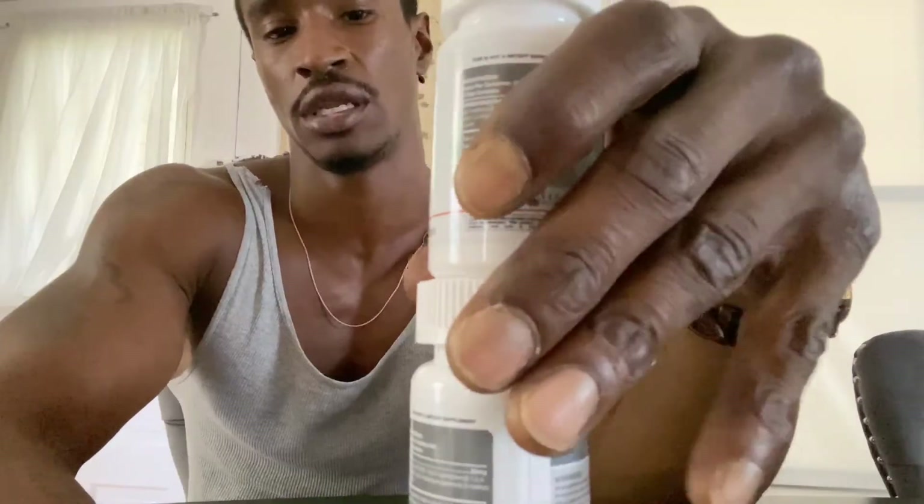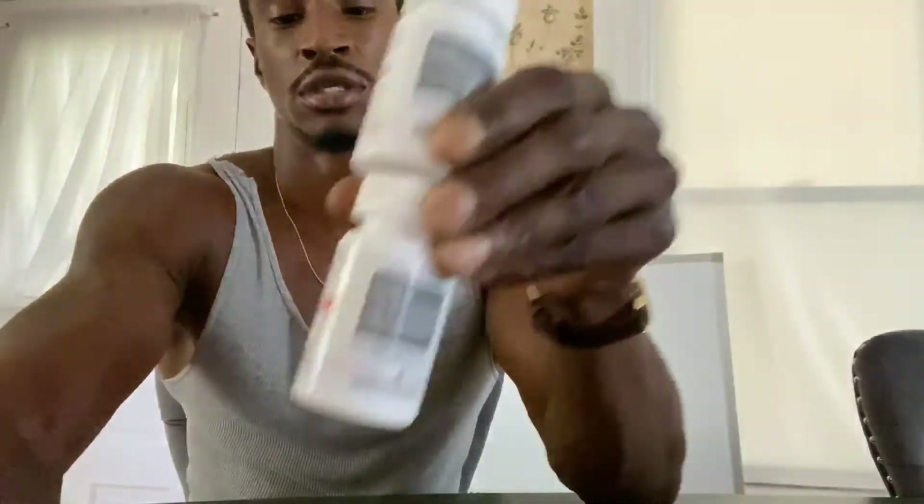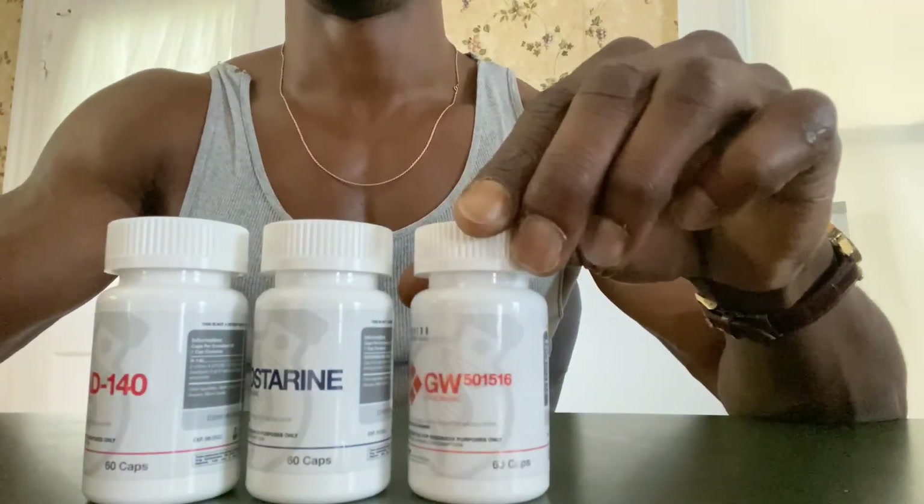I'm not sure exactly how long I'm going to run this — thinking anywhere between eight to twelve weeks, probably going to do twelve. I have not noticed an increase in size yet, which is pretty much the reason why I bought this stuff. I have no problems with vascularity or low body fat percentage — it's really just size I've been trying to gain. From what I heard, the longer you take SARMs, the more effective they are, so we're going to see.